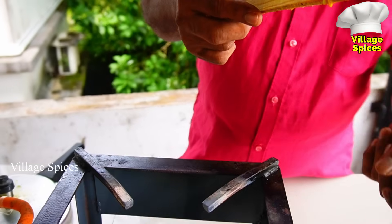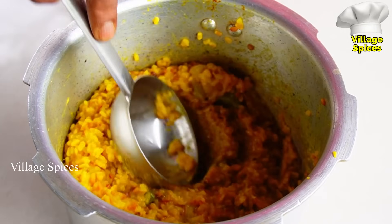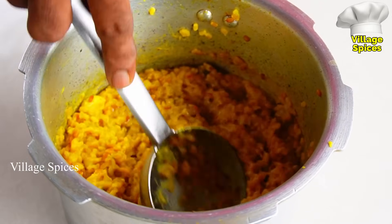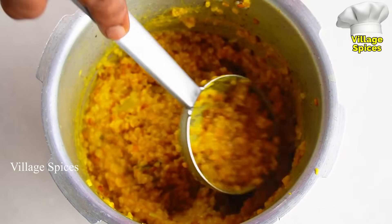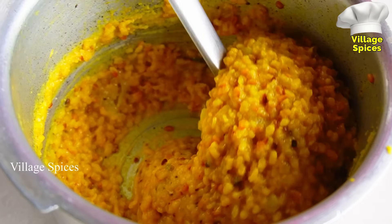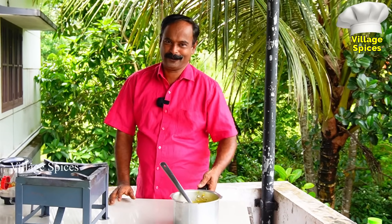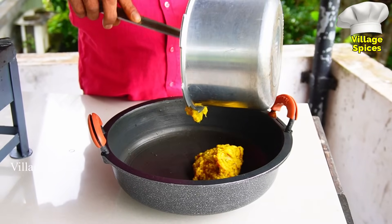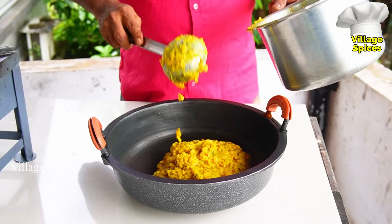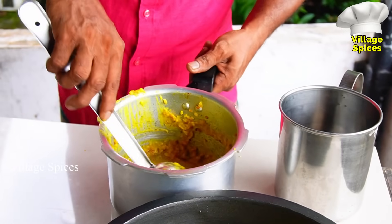Put the beef in the pan, then let the beef cook again. Put the beef in the pan and cook the chicken. Now we'll add a pot. We're going to put it in a pot. Let's mix the pot. If you cook it, we'll put it in. Let's put this here.